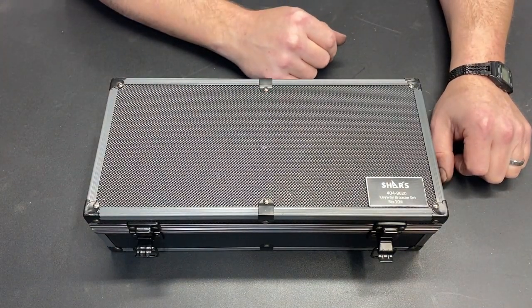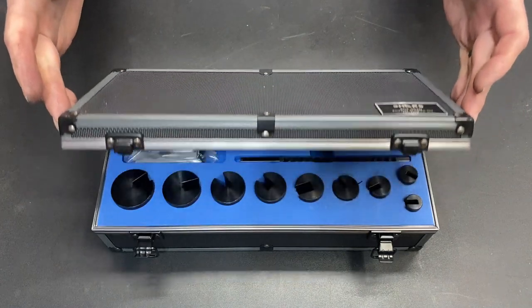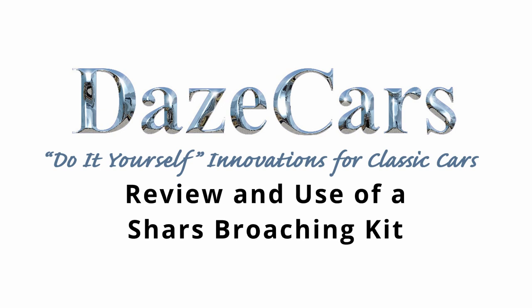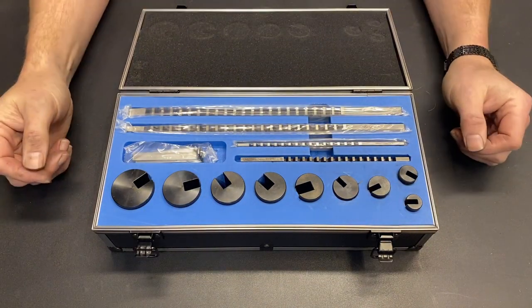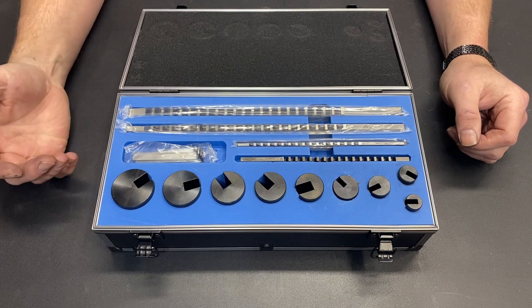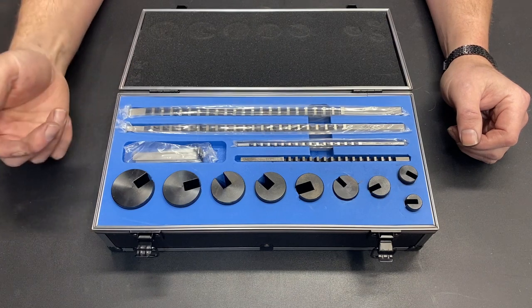In this box right here I have something that I wanted to add to my machining tools for a really long time. Greetings fellow DIYer and welcome to my video. This is a Shars broaching kit. This is something that I paid for, so this is not an advertisement for this unit — this is a review of what I think of it.